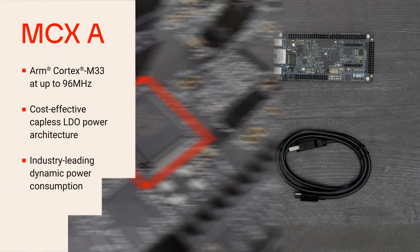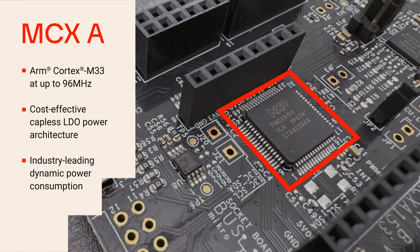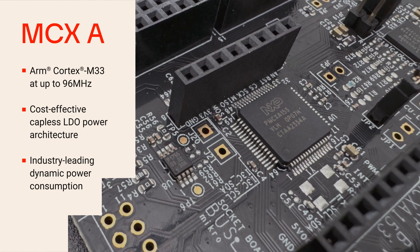MCX A153 is an all-purpose MCU family with an ARM Cortex M33 core operating at up to 96 MHz. It includes a cost-effective,